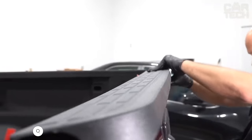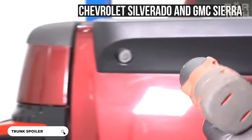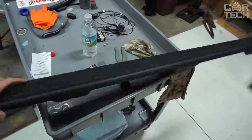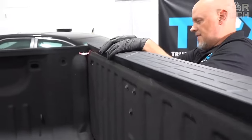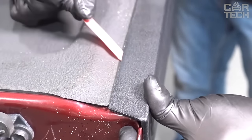Introducing the EcoTrick trunk lid spoiler compatible with Chevrolet Silverado and GMC Sierra pickup trucks. This spoiler is a direct replacement for the original parts. The design is made of polypropylene and has a textured black finish. It is installed on the rear trunk lid. The kit includes spoiler, mounting tape, mounting screws, washers, and bushings for a secure fit.